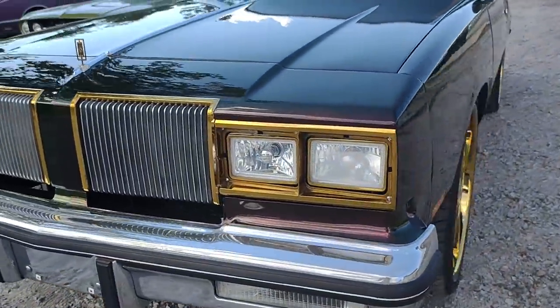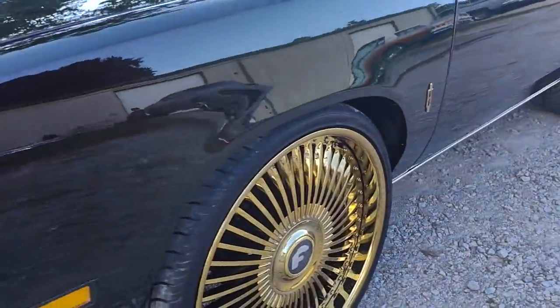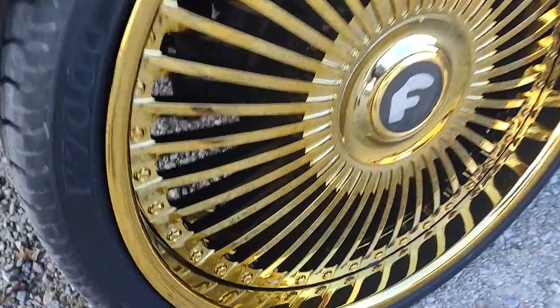Y'all see we did that gold trim on here, with the gold outer and inner.